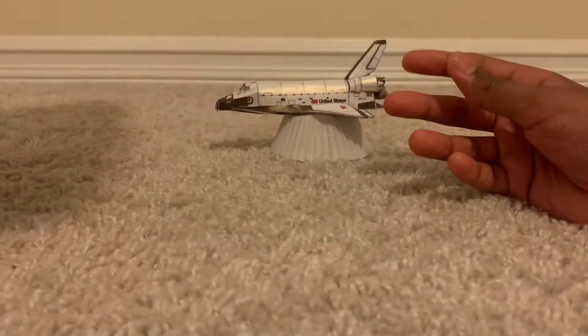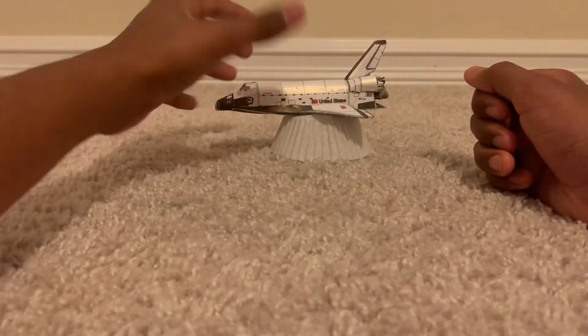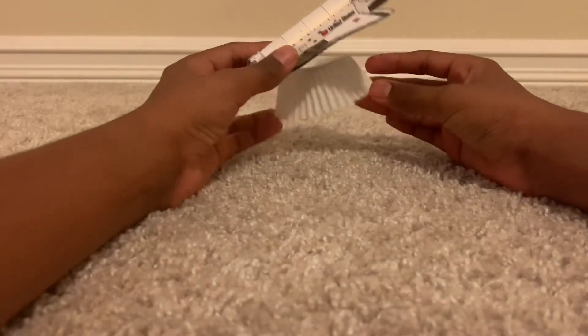It's called Astrobrights cardstock and it's very thick, which makes it perfect for paper model projects or basically anything — crafts, business cards, scrapbooking, whatever you want to do with it. It's thick, that's the main thing — it's perfect for almost anything.